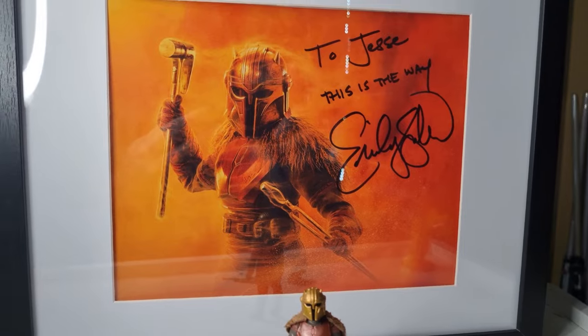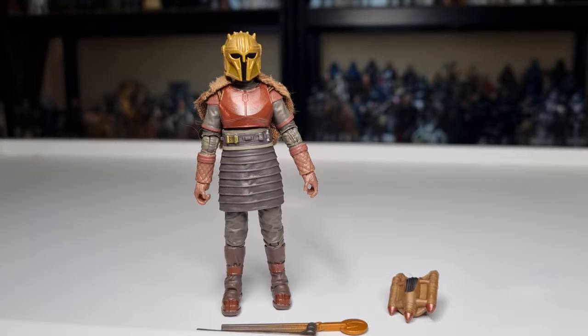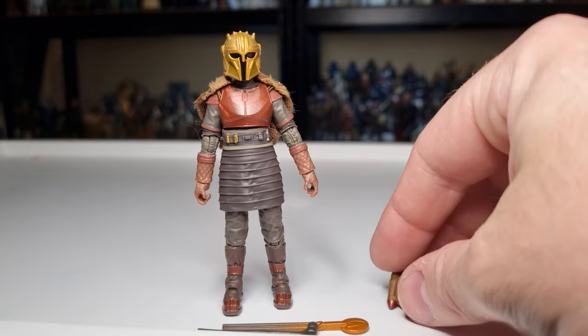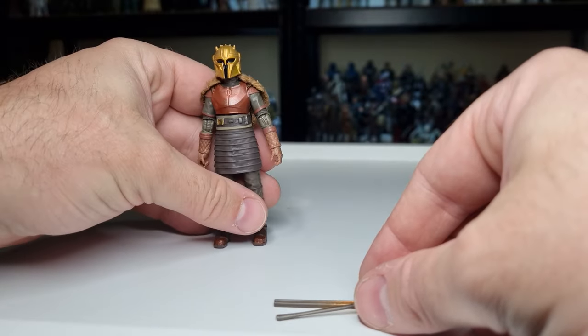Let's get the camera back on the stand and talk about the figure. Here she is — cool looking figure. It's more or less exactly the same, it's a repack, let's be honest. But it's fine, it's a nice change, it's a variation. I do have the original version which I'll bring down afterwards so we can have a look. It's a slight retool from the original just to accommodate the jetpack and the accompanying soft goods.